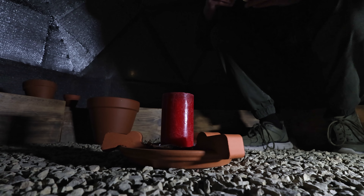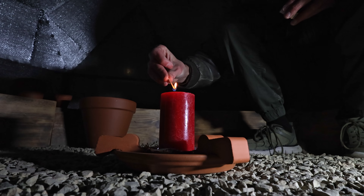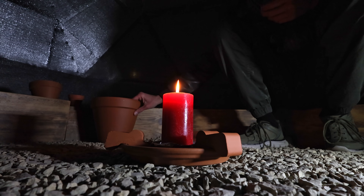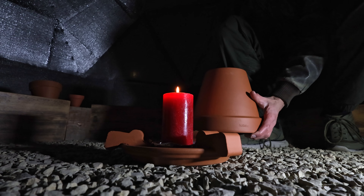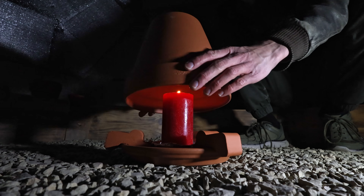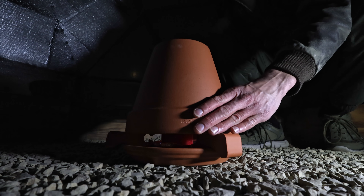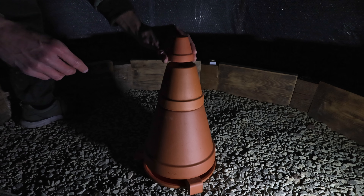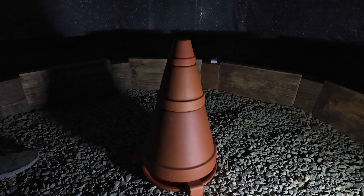All right, here we go. Now we're going to put the big pot on top first, then the medium one, and the little one on top. And it's as easy as that.